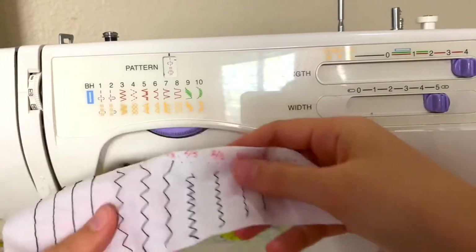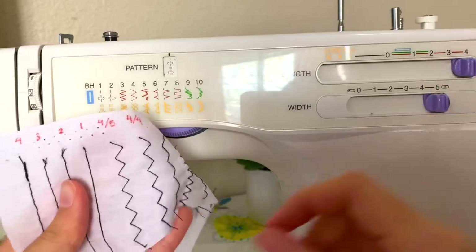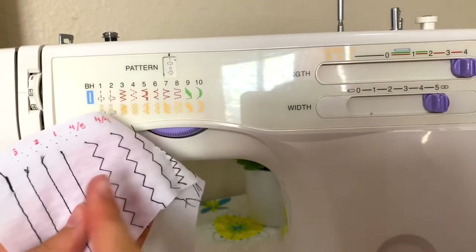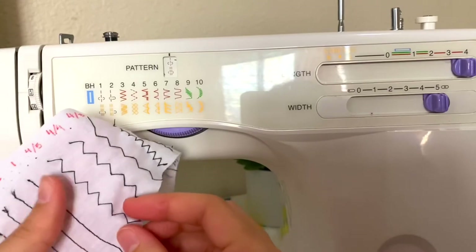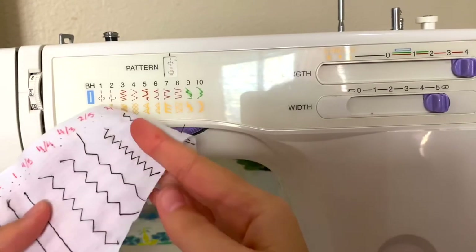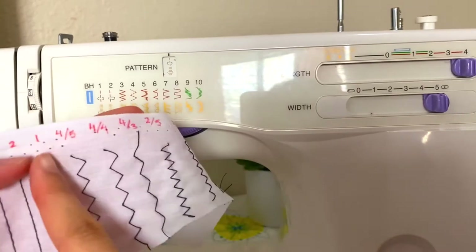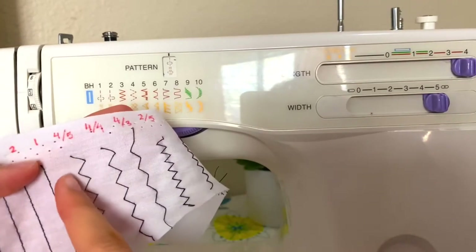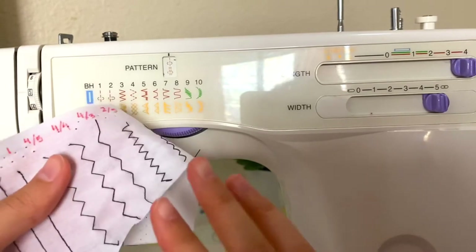The width determines basically how far the zigzag goes — when it's four it's pretty wide and then it's getting smaller and skinnier. Here's four and five, so the stitch is pretty long, and as I'm lowering the width it's getting skinnier and skinnier.